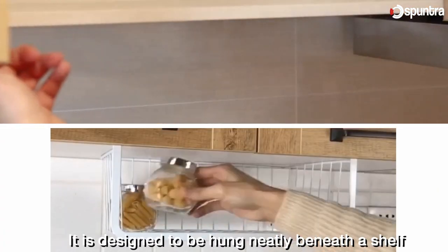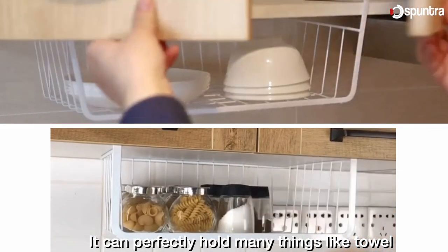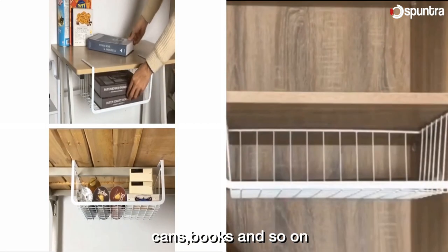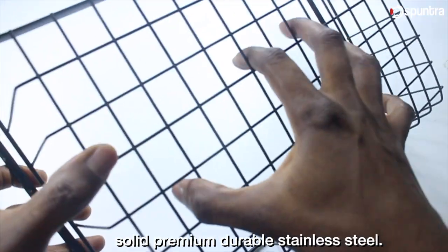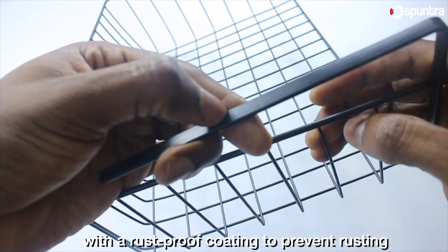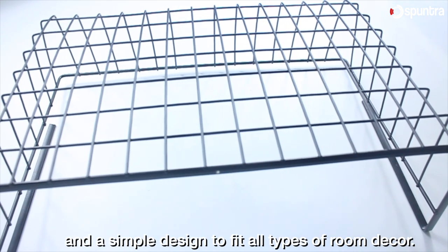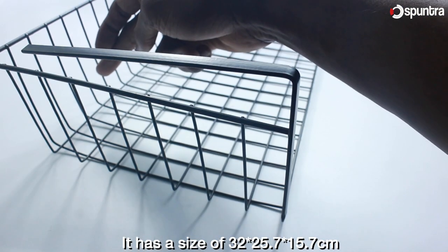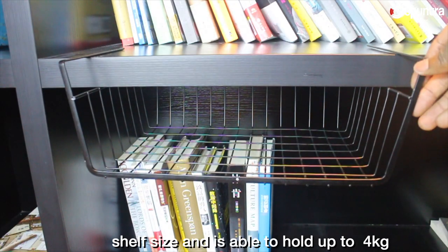It is designed to be hung neatly beneath a shelf or wardrobe, freeing up valuable space for you. It can perfectly hold many things like towels, clothes, toys, food items, cans, books and so on. This wire storage basket is made from solid premium durable stainless steel — a carbon steel structure with a rust-proof coating to prevent rusting, chipping and scratching. It comes in white and black with a simple design to fit all types of room decor. It has a size of 32 x 25.7 x 15.7 cm.